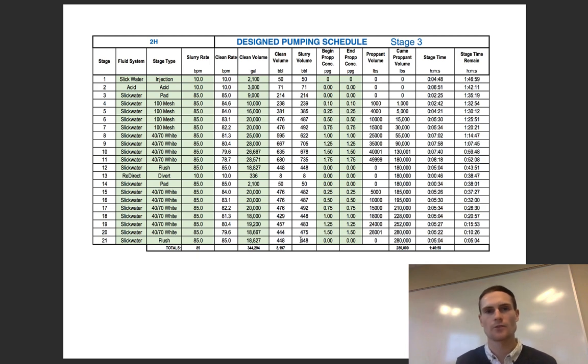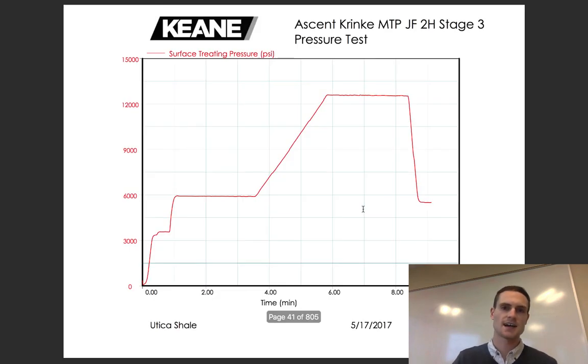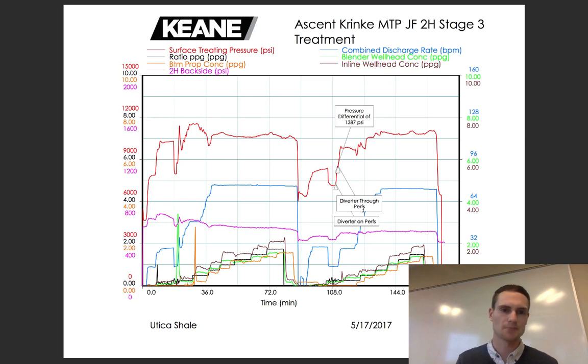One thing I didn't go over: clean volume versus slurry volume. Clean volume is basically just water and the chemicals in the water; slurry volume includes the sand. What you're actually pumping at surface is your slurry rate. Stage time is just how long it takes to do that stage, and there's also a countdown of how much time is left. In the next video we're going to look at the as-executed design and their treatment plot, so stay tuned and thanks for watching.